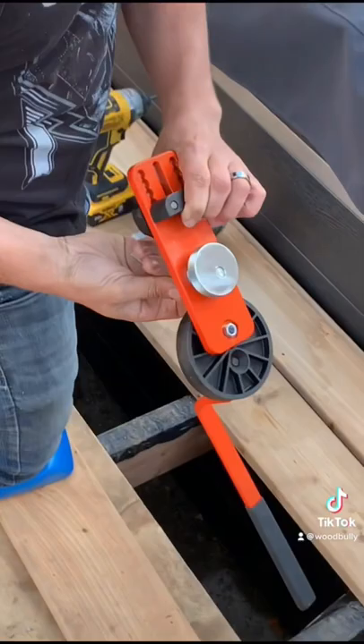Pay attention, Brian. Today, we're going to show you how to fix your boards when they're bowing — a lot of people have been asking. We're going to use the camo lever for that.